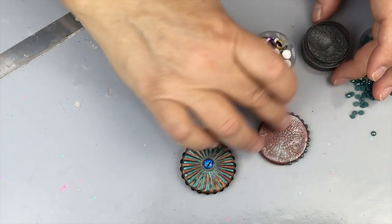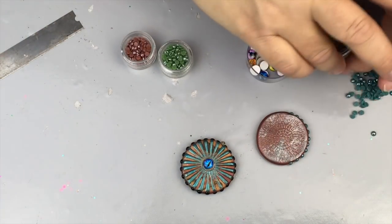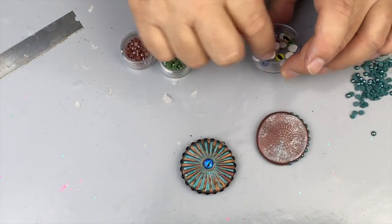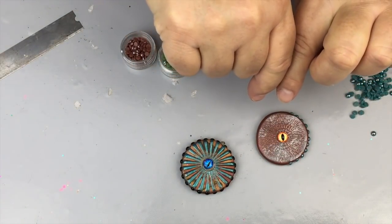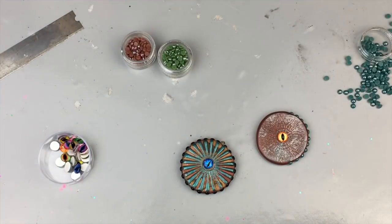I'll add a photo to polymerclaytv.com — that's our blog where anything we post for Polymer Clay TV or new projects ends up. Then pick a cute little eye, whichever funky eye floats your boat, and place it in the middle. You want to glue this because it doesn't have any adhesive — it's not a hot-fix like the pearls. I'd use Weld Bond glue — W-E-L-D B-O-N-D — which works really well, or Sobo glue also works. Just glue it on the back and stick it on.